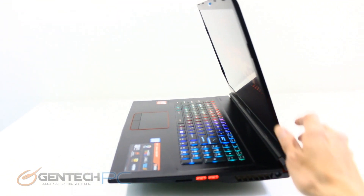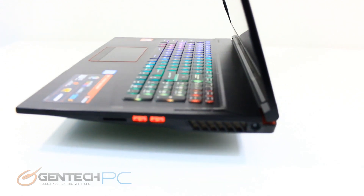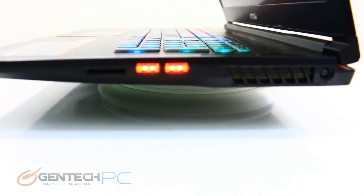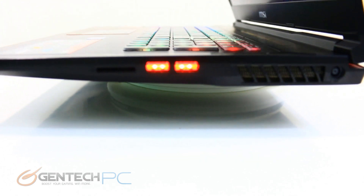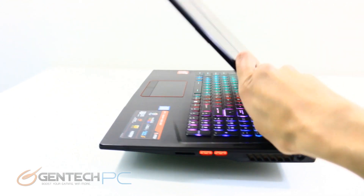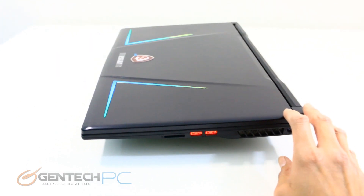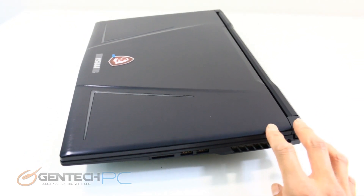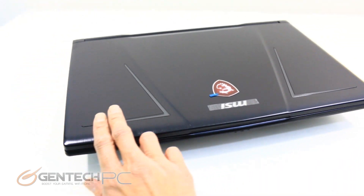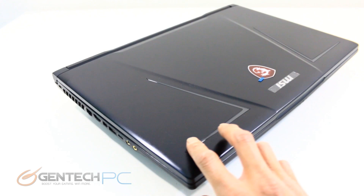Moving along to the right side, starting in the back, we have our AC-DC port so we can charge and run off mains power, two more USB 3.0 ports, and a card reader. With the lid closed, we'll spin it around one last time so you can see what the laptop looks like all around, before we dive into the software and operating system.